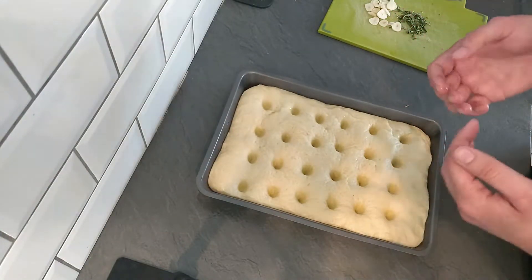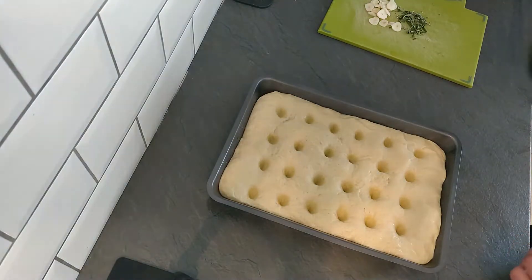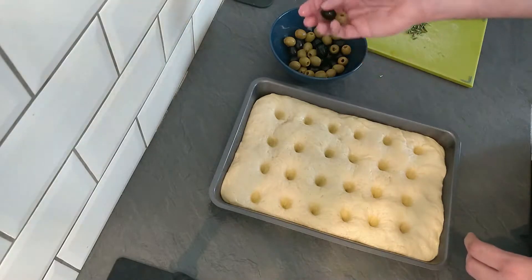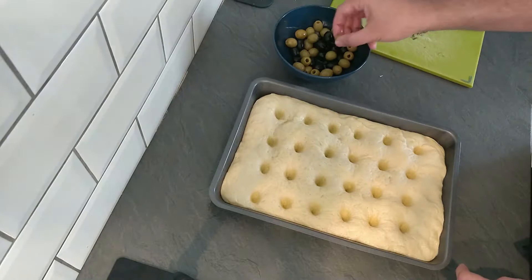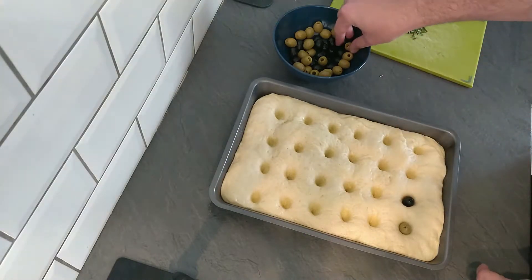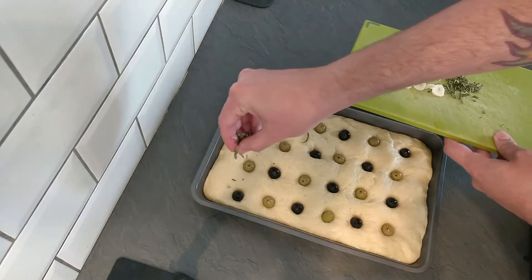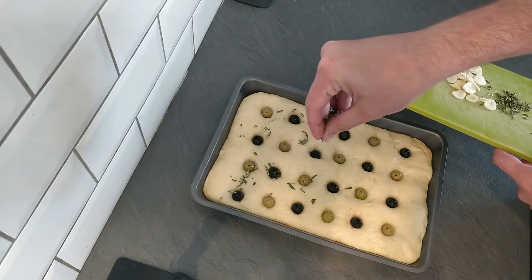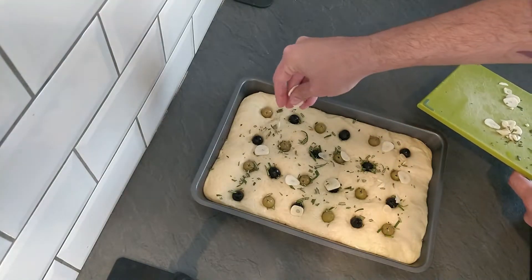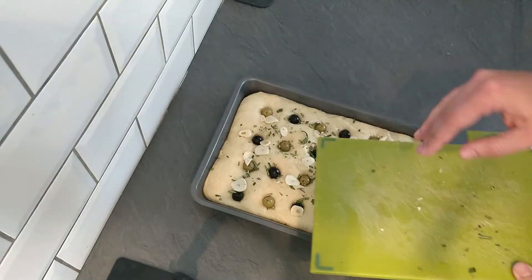If you wanted plain focaccia, you could just drizzle over your olive oil and bang it in the oven. But today we are doing olive, garlic and rosemary. So with these holes, we're going to get some olives - I've got the green and black pitted olives, already drained from their brine. We're going to pop these into the holes because they fit in nicely, and I'm going to alternate them in colour because that's how I roll. That's all our olives in. Then we just want to sprinkle over our rosemary all over, and the same with our garlic as well. Scatter them over - it doesn't have to be any rhyme or reason to it, just make sure they're fairly evenly distributed.